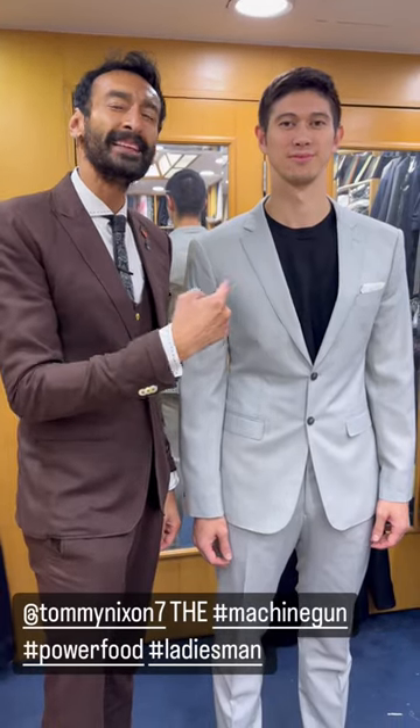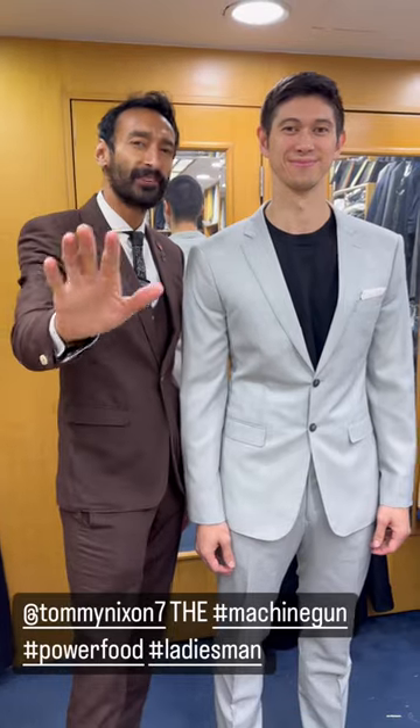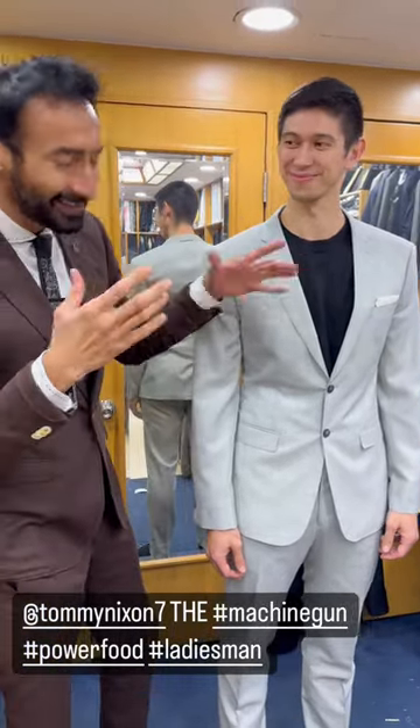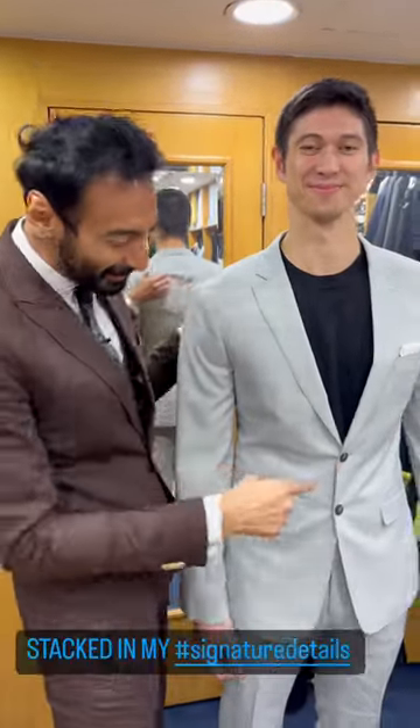Gentlemen, this is Tommy the Machine Gun, power forward for Hong Kong. Why do I say gentlemen? Because the ladies already know this guy — oh my goodness. No matter how much I talk about the suit, everyone's going to be looking at the guy. But I'm going to try anyways.